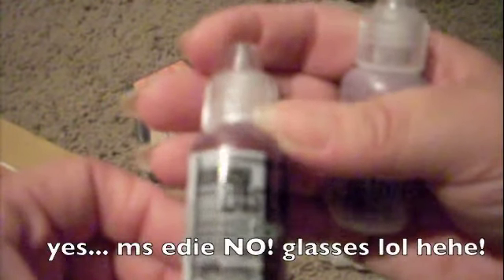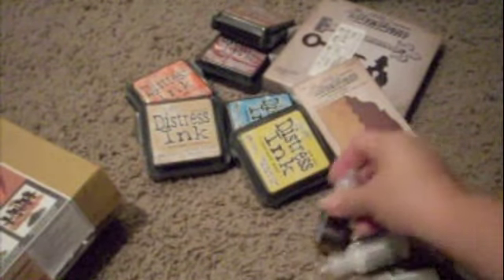I also picked up - I can't see the name - let's move on. I picked up Lavender, I picked up Mustard Seed, and then this one is Peeled Paint - love this color for my green flowers. And this one says Fired Brick - like I said it's kind of dark in here.